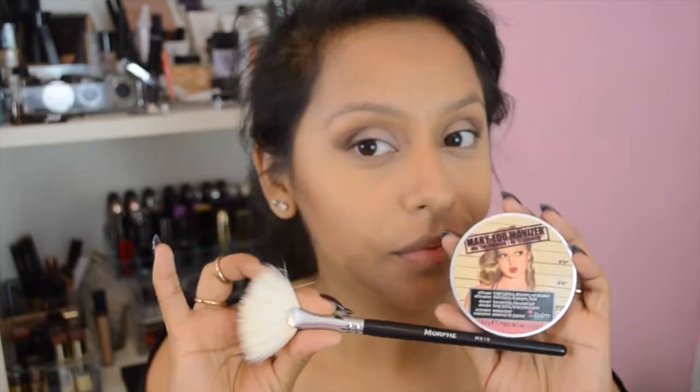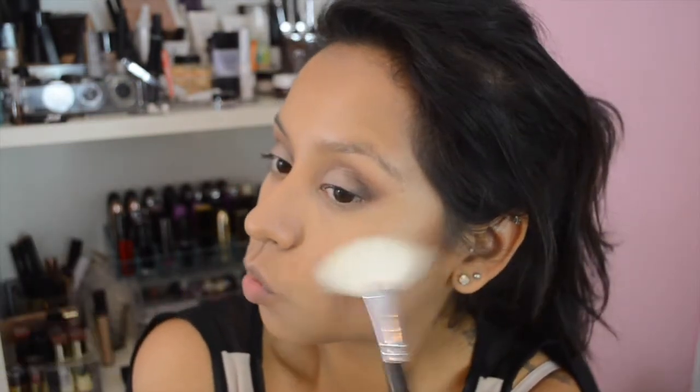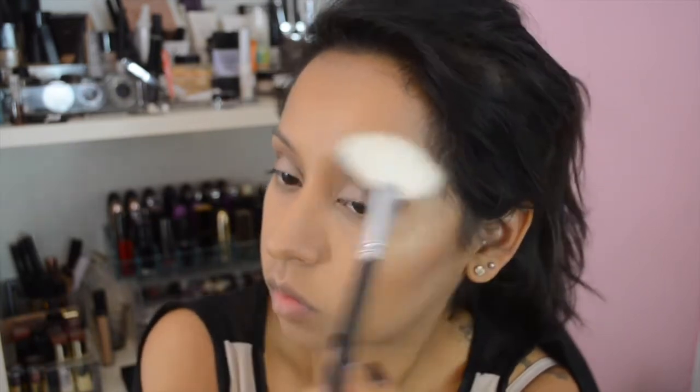For an extra glow, I'm going in with Mary Luminizer from The Balm using Morphe's 310 fan brush — my favorite for highlighting — to add luminosity to the cheekbones. Then I'm using Milani's Coral Cove blush on the apples of my cheeks. I've been liking this method of bronzing, then highlighting, then blush on top — I love how it all diffuses together. I blend everything out so there are no harsh lines.